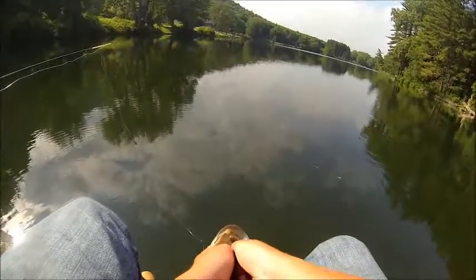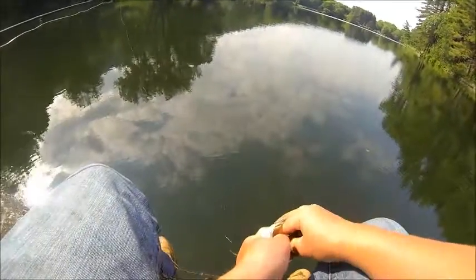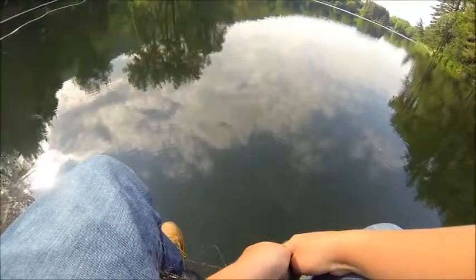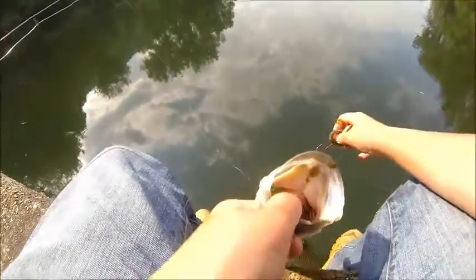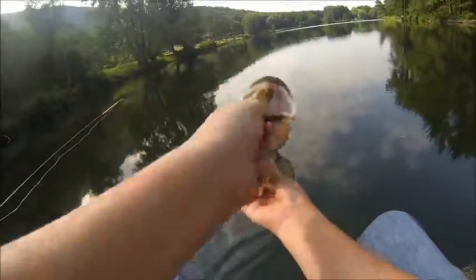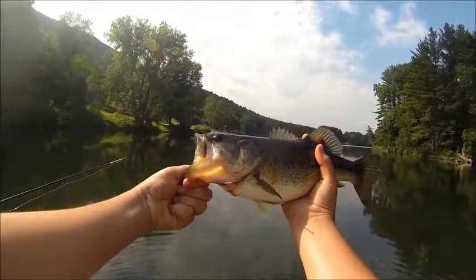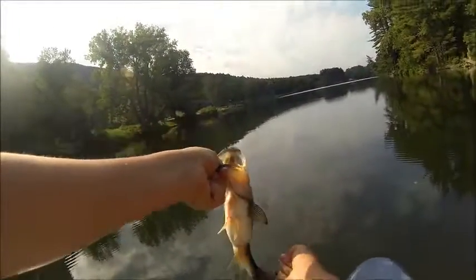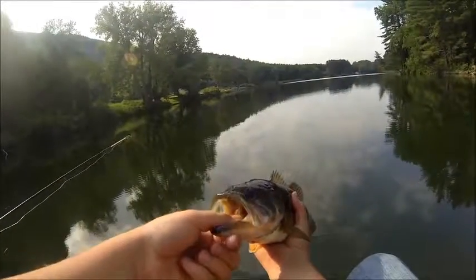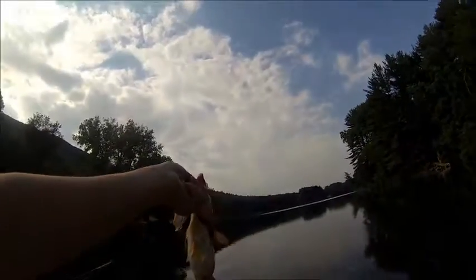A pig! Look at this guy. Woo! Getting into the bigger boys. This guy's almost two pounds right here. He's just bleeding a little bit, he'll be just fine. Pretty good bass right there. Look at that freaking belly — he jumped out of the water. Look at that fat belly.